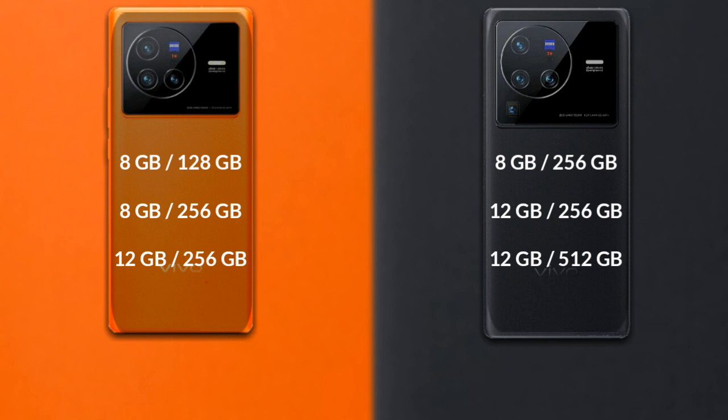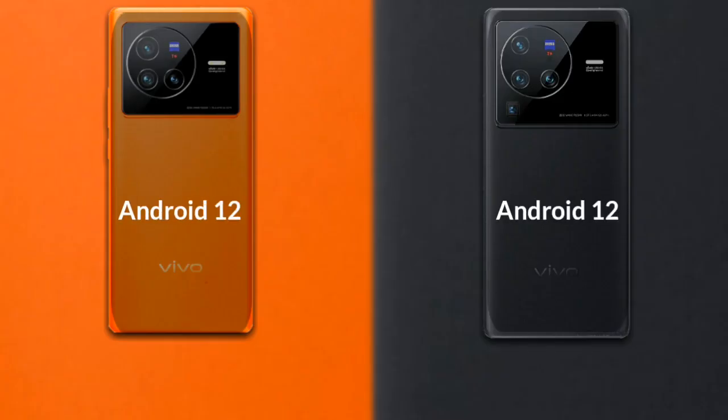The Vivo X80 Pro comes in three variants: 8GB RAM with 256GB storage, 12GB RAM with 256GB storage, and 12GB RAM with 256GB storage. Regarding the operating system, both phones run Android 12.